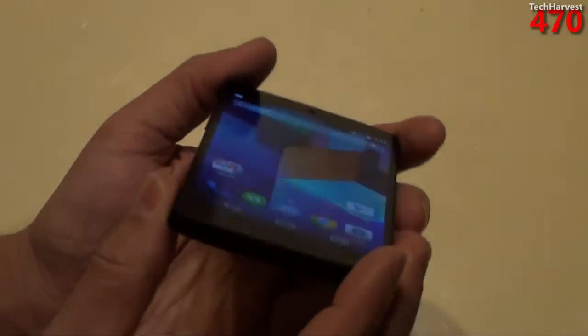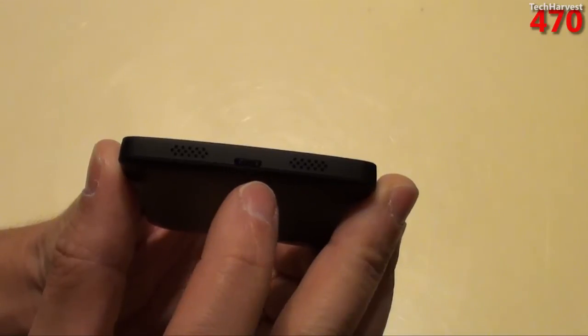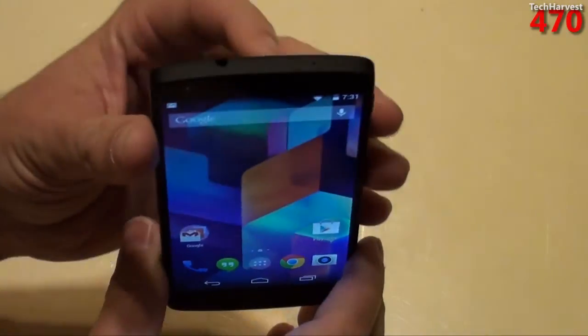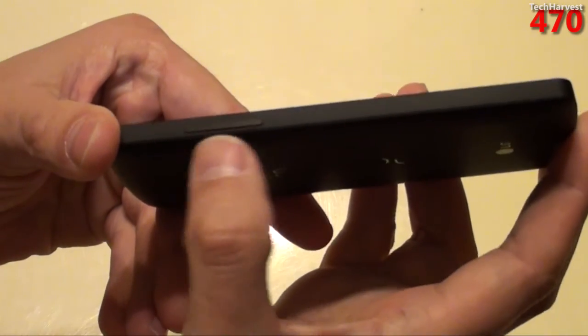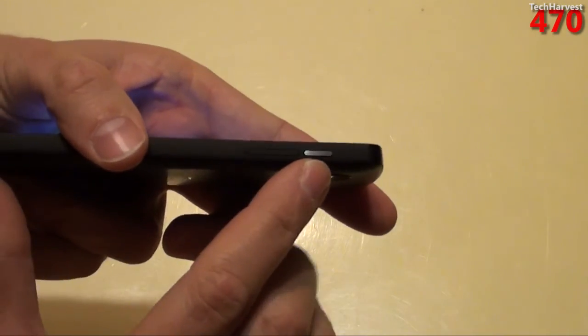You have your micro USB port on the bottom, which is SlimPort enabled. You have dual microphones — one on the bottom and one on the top. And you have ceramic power and volume buttons on the side.